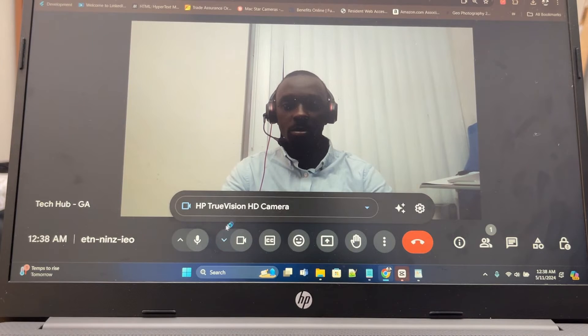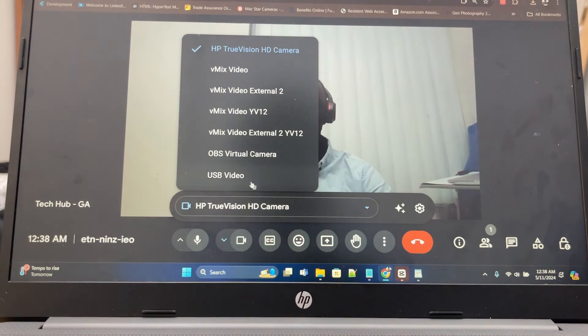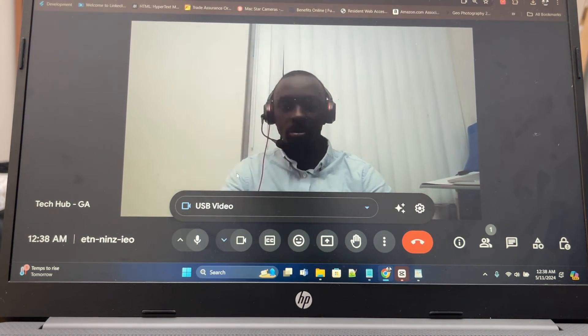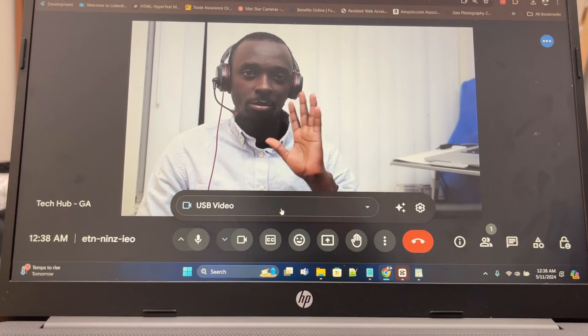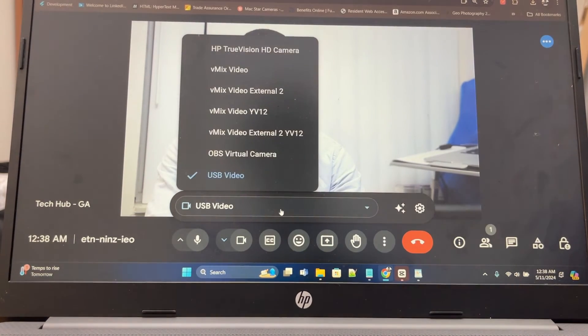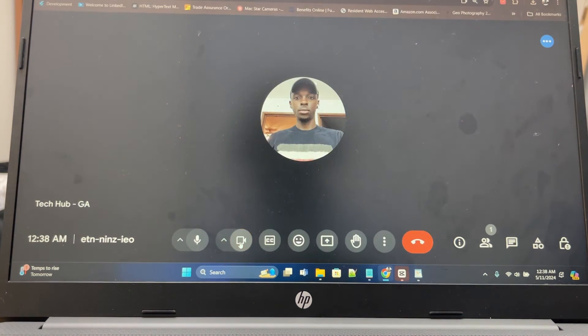Press OK and you can use this feed to live stream or record your video. If you want to use it as a webcam, go into your streaming software. Right now I'm using the laptop camera, but I can switch the video source to the capture card — selecting USB video — and as you can see, this is now the video coming from my camera connected via the capture card.